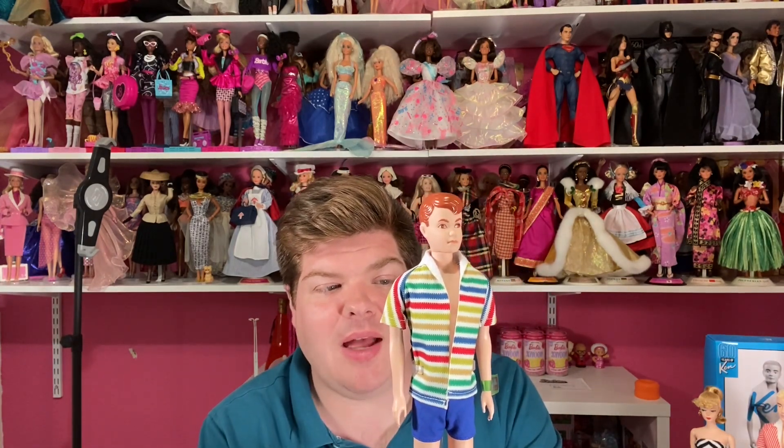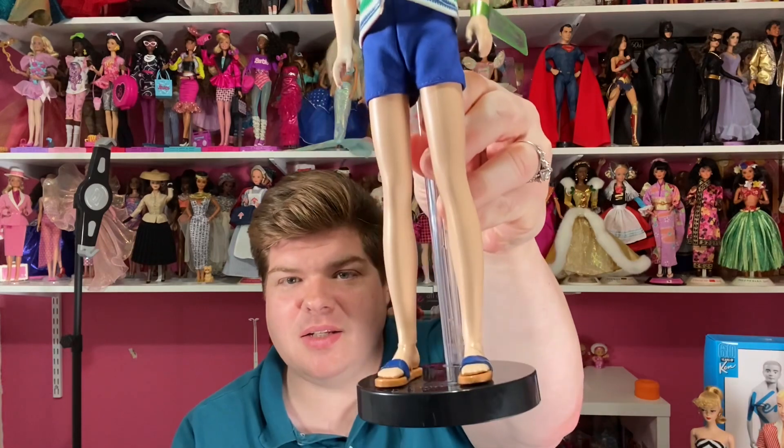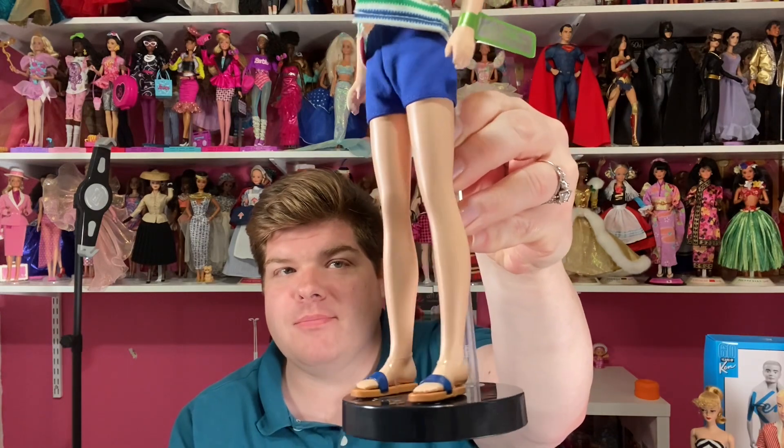Let's talk about Alan. It's his 60th anniversary — Alan came out in 1964, that's when he debuted, and he came out as a best friend or buddy for Ken and a boyfriend for Midge. Alan came in this very multi-colored striped shirt, blue swim trunks, and the original doll had cork sandals with a blue strap — these are plastic. He has a green wrist tag that says 'Genuine Alan by Mattel.' I'm not sure if the original Alan had a green wrist tag, so if you know, let me know in the comments below.